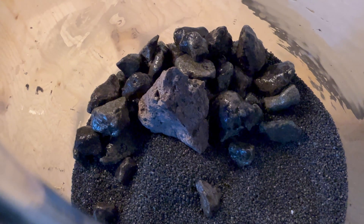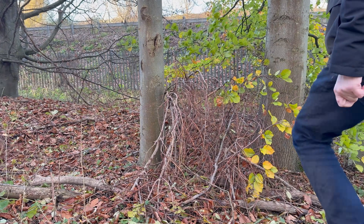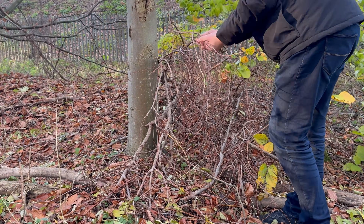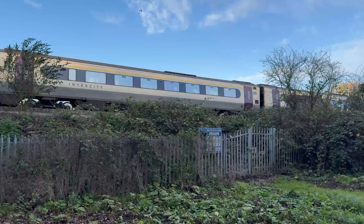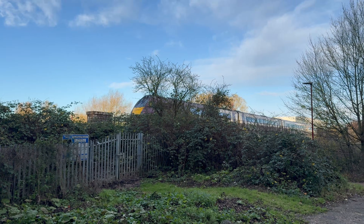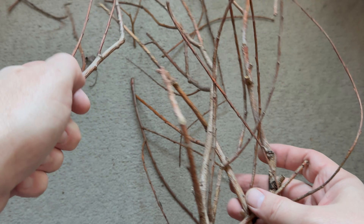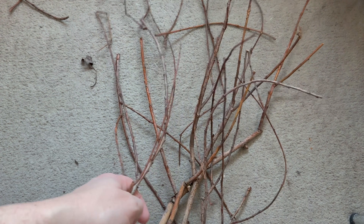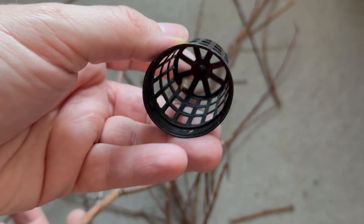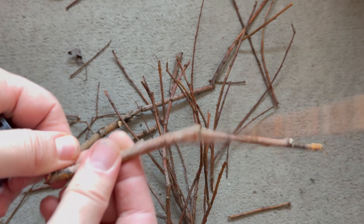Because it seemed to me that something was missing, I thought of adding some pieces of wood, so I returned to nature. I don't know what kind of tree these pieces of wood are from, but they are dry. To prevent them from floating, some people glue them to stones with superglue, but I am not a fan of superglue, so I chose a different option.